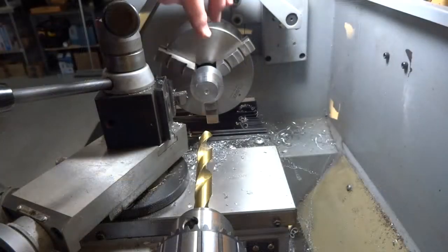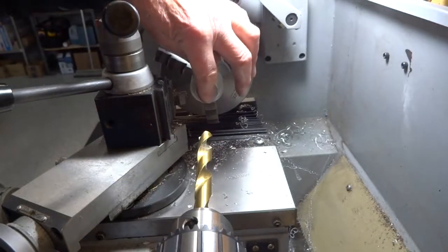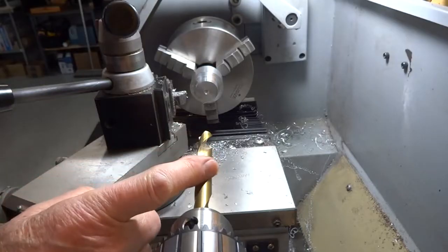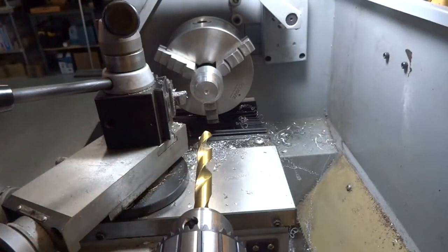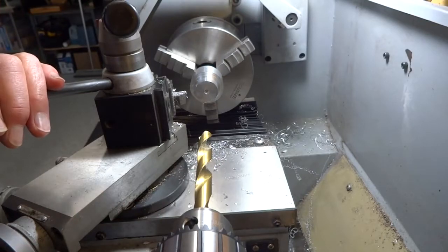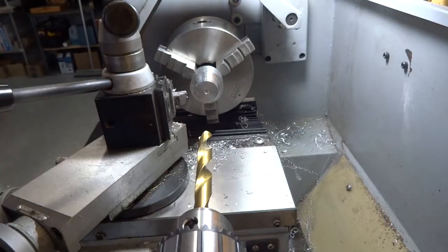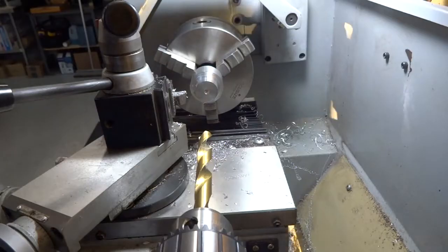We want a half-inch hole in the center of this, so we're going to start out with a 31/64th drill - one 64th less than the half inch. That way it will avoid being oversized when we drill with the actual half-inch drill. That works for anything - you can just about eliminate any oversize problems by doing that.